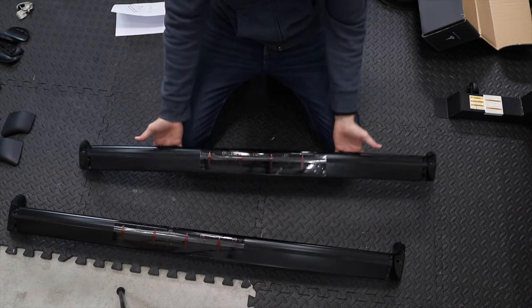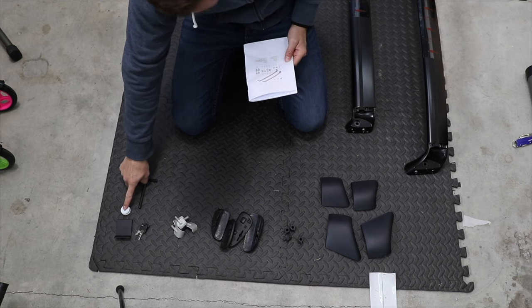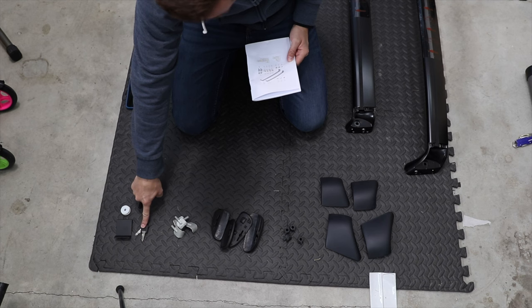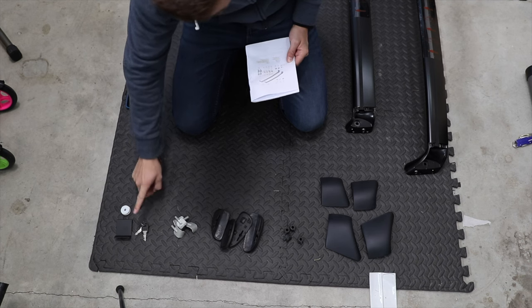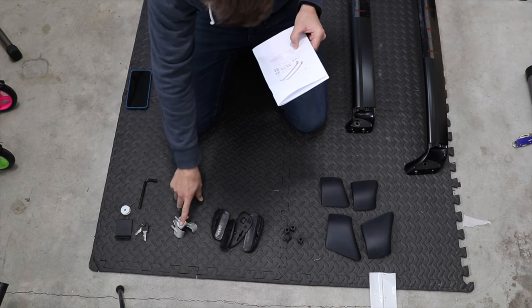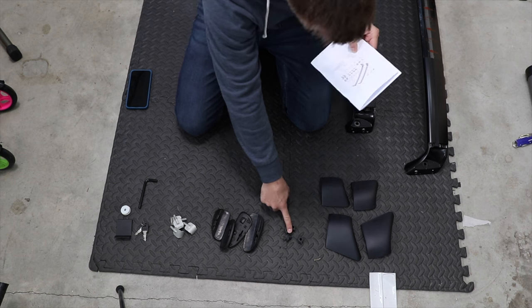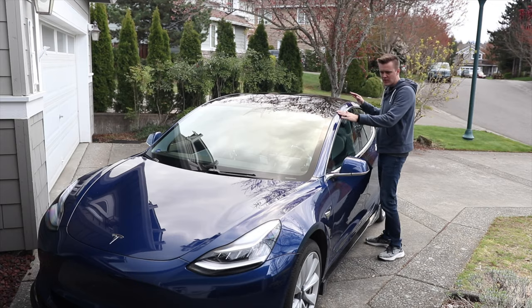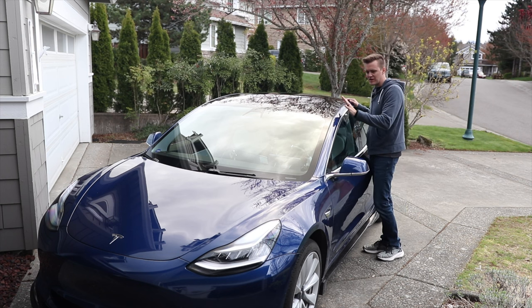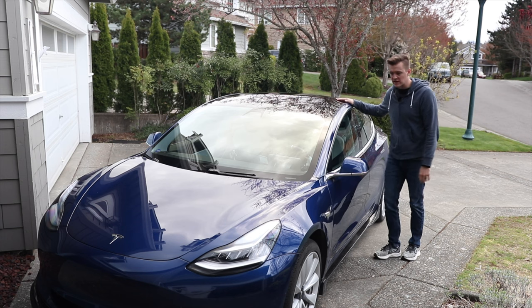Here's what comes inside the box: your two roof racks, an Allen wrench, tape measure, keys for the locks — which is nice, because many racks I've ordered in the past you have to buy locks separate. It comes with clips, four different aid pads, wing nuts, covers, and some anti-abrasive tape. And then of course you need a Model 3 — there is another set for the Model Y, but we're installing it on a Model 3 today.